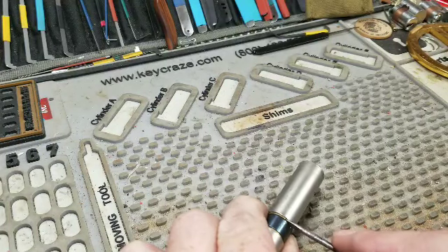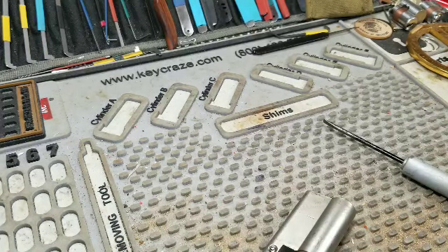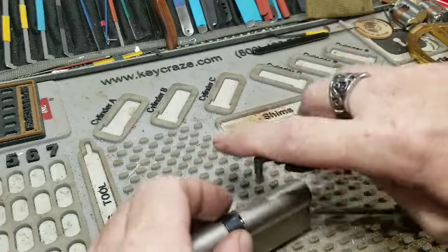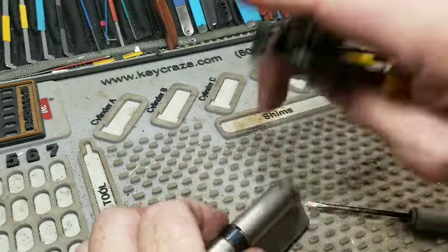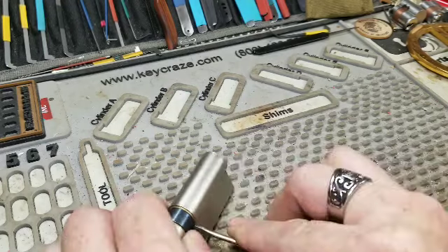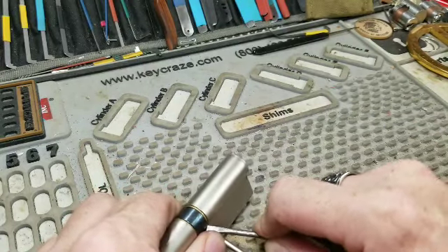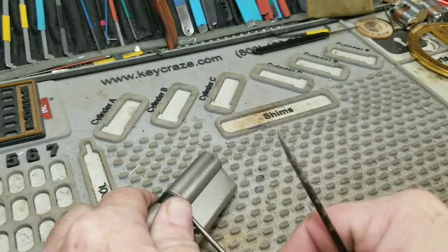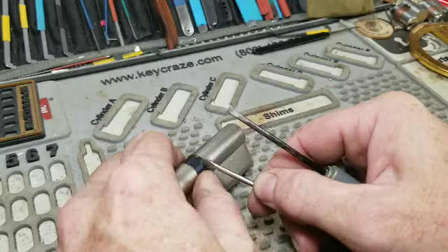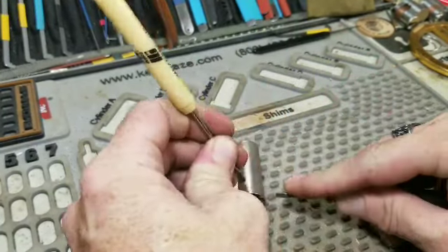Now that it's upside down, we've got a clip exposed here, and of course these are clips that have to be deformed. Let's see if this tool will help us. Oh no, it doesn't want to fit. Okay, we'll put a block in it. I hate these things — gotten it a bit looser. Might have to pop this in the vise.